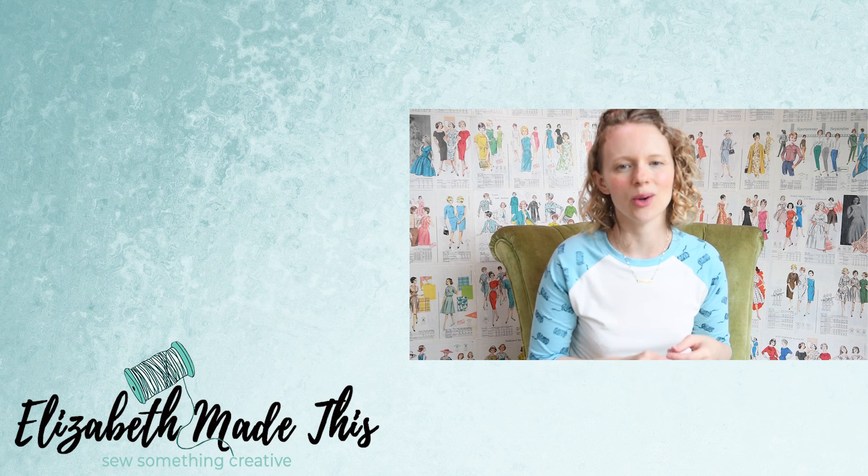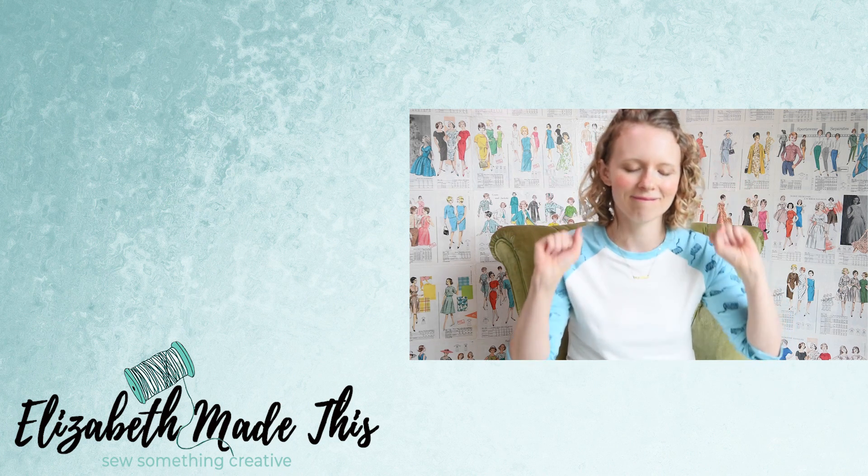What's up guys? I hope you enjoyed this raglan sleeve cloning tutorial. Check out what else is going on here on Elizabeth Made This, and I will see you in the next video. Bye!